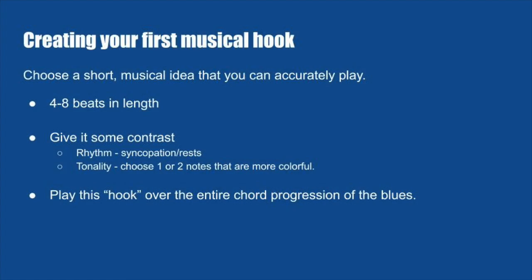Here's a recap of strategies to help you create your first musical hooks. Choose a short musical idea — four to eight beats in length is plenty. Give it some contrast: can you do something with the rhythm, like syncopation or adding rests? Or how about the tonality — is there a spicy note, something colorful that's not in the chord but leads well into a future chord? Try playing that hook over the entire chord progression of the 12-bar blues, noticing how it sounds over the different chords. I encourage you to record your musical ideas, even just with a cell phone, because the more you get those ideas down, the more you'll discover you have some pretty great ideas. Be sure to use that metronome — it'll help keep you accountable so you can stay right with the band.